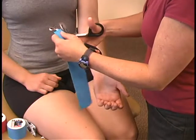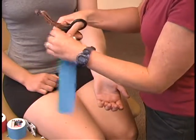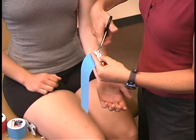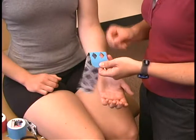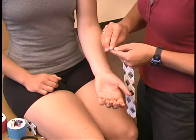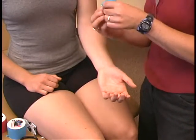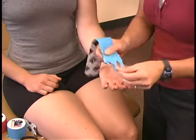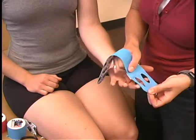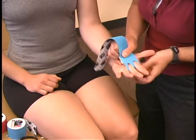Fold the tape over about an inch from the end and cut two diamond shapes in the tape. Tear the paper backing off just above the cutouts to create the anchor. Place the middle finger and index finger through the holes, and anchor the end of the strip on the back side of the hand.